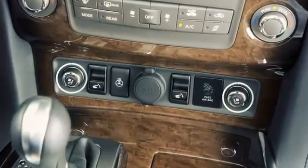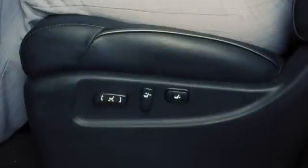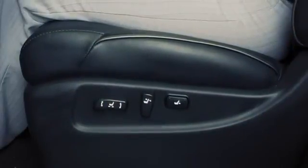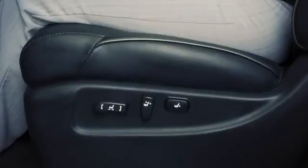The climate control switch is located on the instrument panel. The climate controlled seat warms or cools the front seats by blowing warm or cool air from under the surface of the seat.